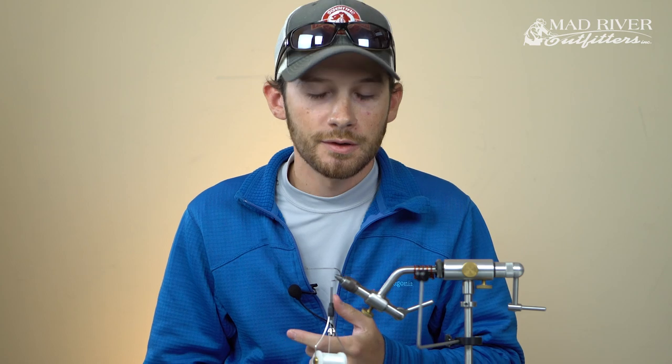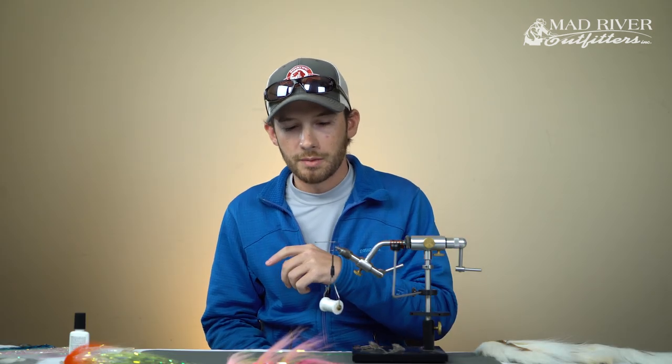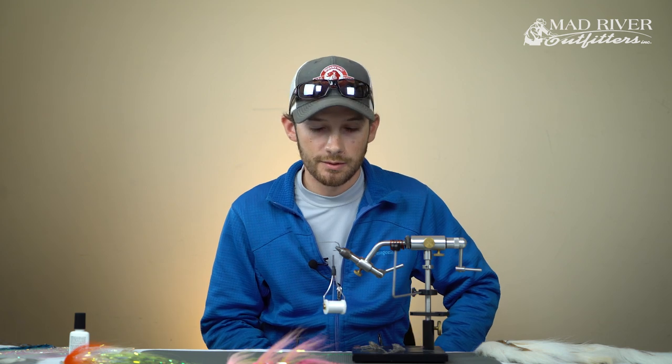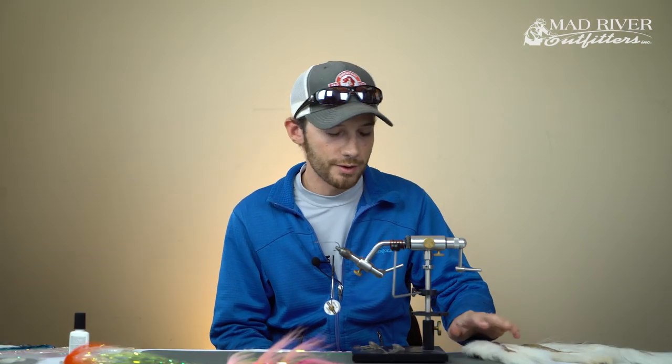Bring that back to just above the barb and cut your tag. The first stage of this fly is going to be the tail, which is bucktail. The pattern we're doing today is the Sexy Shad - that's the color scheme. It's going to be more or less an all-white body with a fluorescent yellow and fluorescent blue head. This is probably my top producing color - the majority of my big fish came on this color.